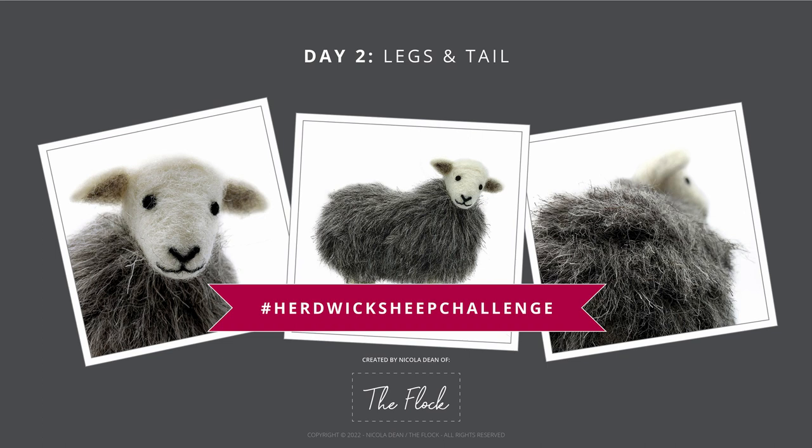Welcome to day two of the Herdwick Sheep Challenge. Today's video will show you step by step how to make the legs and tail for your sheep.